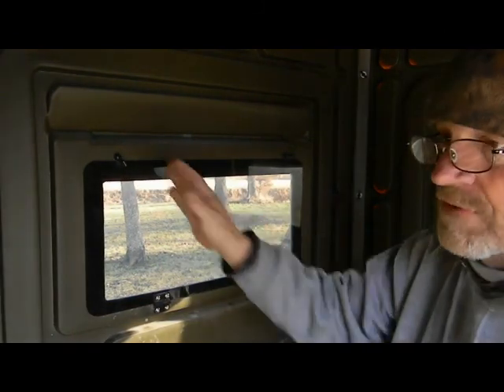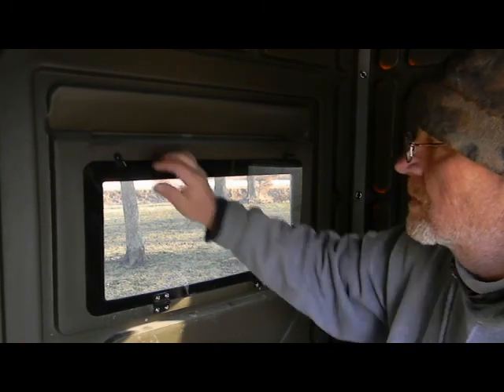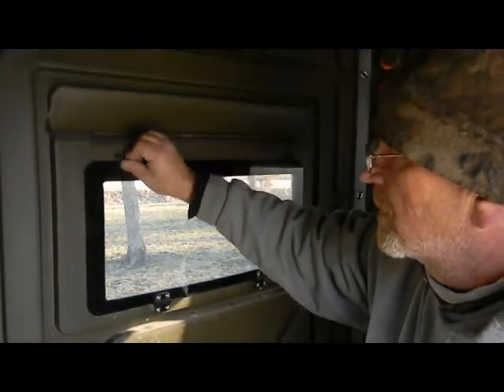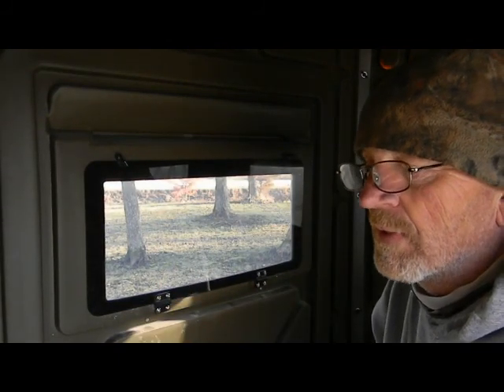I usually leave just one window latched like that when I'm hunting - that way I can open it up without moving a whole lot. You just quietly open it. When you first get them, keep in mind these hinges need just a drop of oil and that really makes them quiet.